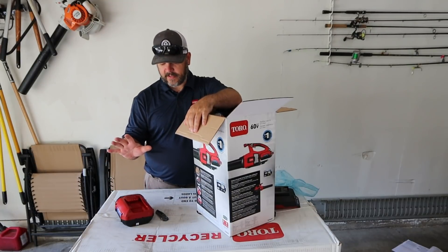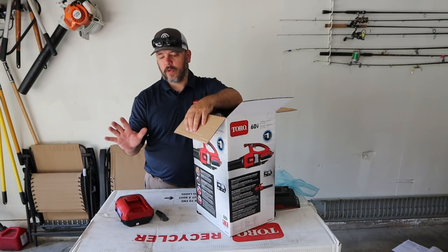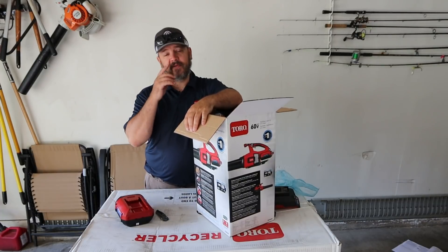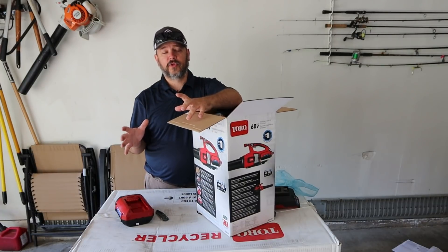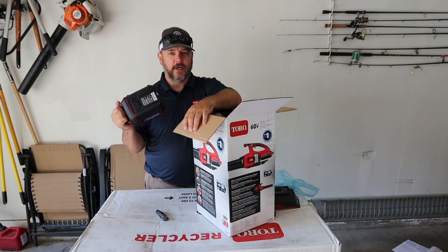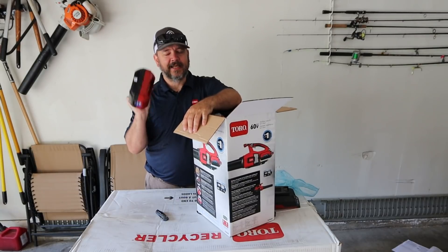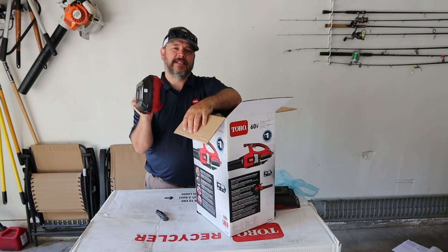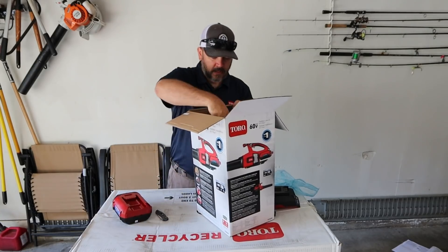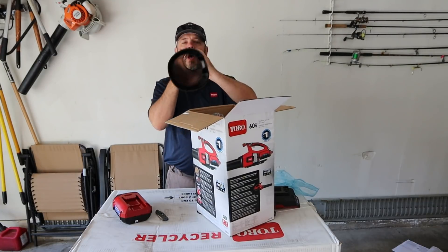In my experience so far, when I was trimming hedges I went through a quarter of a battery, and when trimming with the weed eater I went through half a battery — and if you go back and watch that video, that was a lot of trimming. So I truly think I can use all of these products on one battery charge in a single session. Stick around for more videos because I will be testing that theory out.